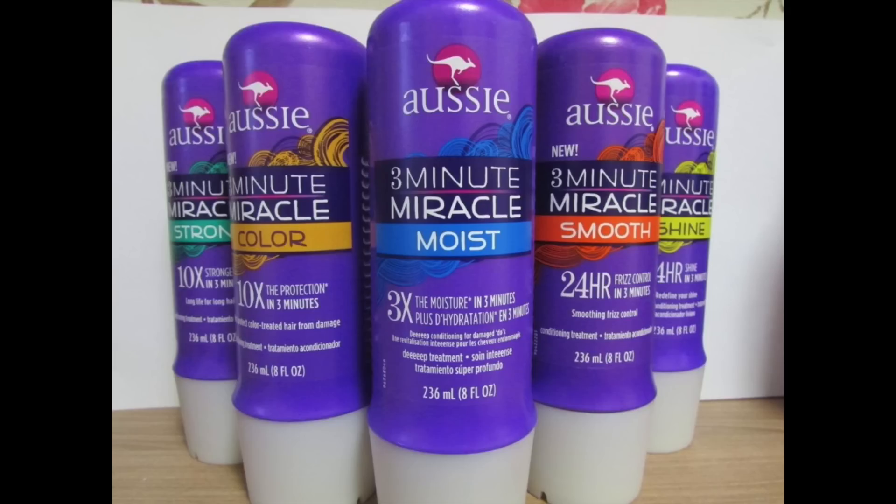For more information on the 3-Minute Miracle, go to Aussie.com and don't forget to ditch the drama this summer.